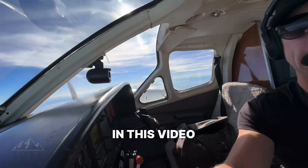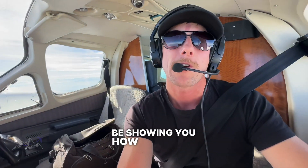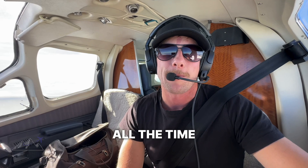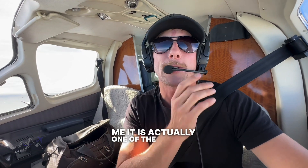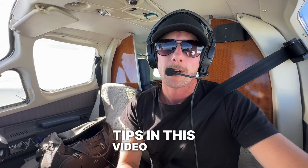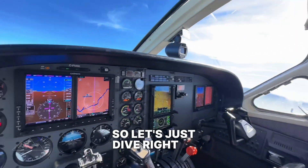Good afternoon everybody! In this video I'm going to be showing you how to use an ADF or an NDB. I get asked all the time and believe me, it is actually one of the simplest things. It just takes a little bit of practice. I'm going to give you some tips in this video to help you understand how to use it. So let's just dive right in.